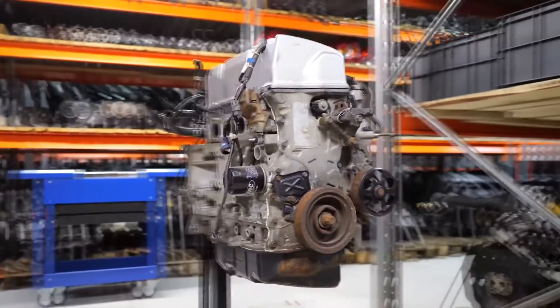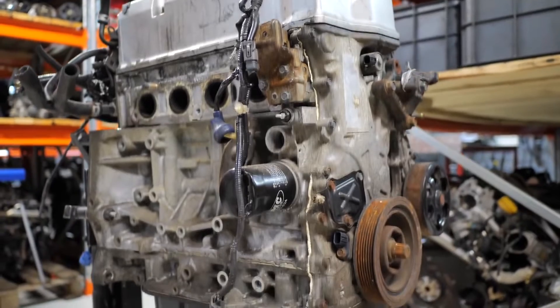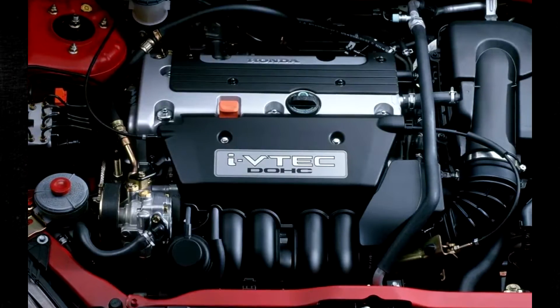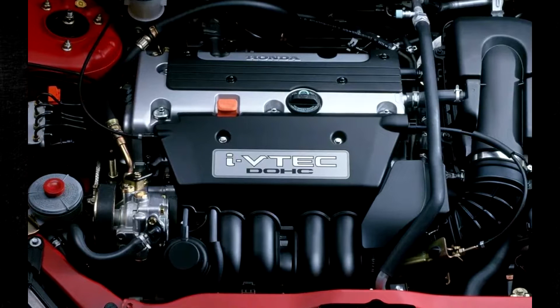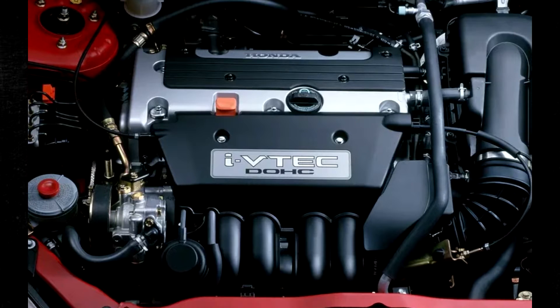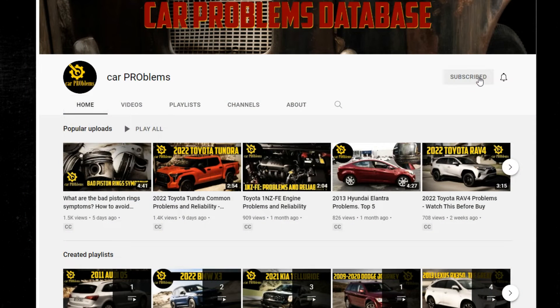the 2.3-liter K23 and 2.4-liter K24 engines are part of the Honda K series. The K20 engine series, like the majority of Honda's engine series, was produced in a variety of variations, each with a specific use and distinguishing characteristics. Let's take a closer look at the K20 Honda engine's design, reliability, and common issues. It's the Car Problems YouTube channel. Subscribe and let's get started.